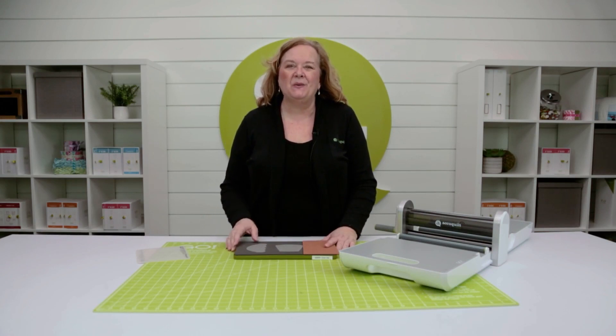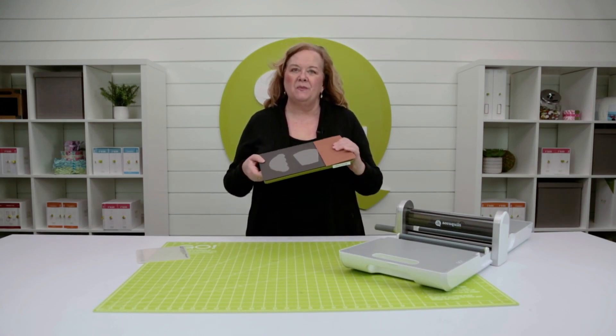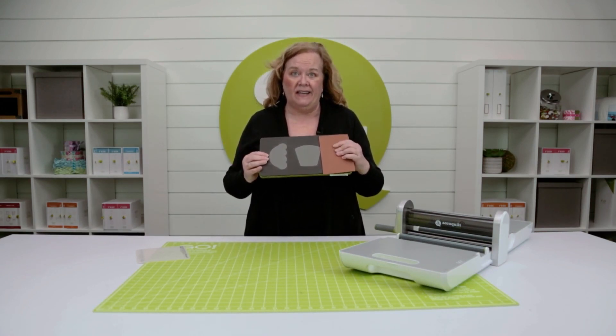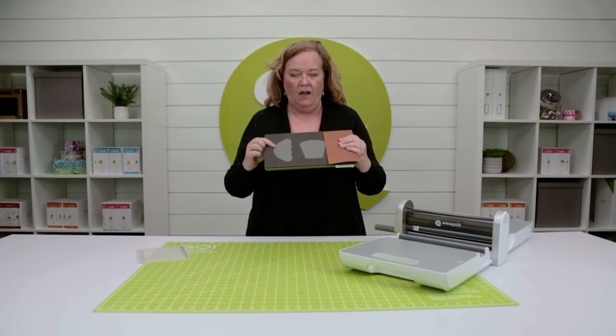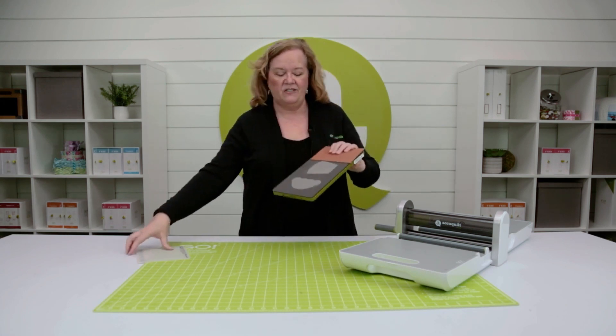Hi, I'm Kim from AccuQuilt. All right quilters, my granddaughter Oakley helped me discover that there's a new emoji on the cupcake die. So watch this.